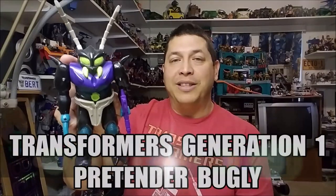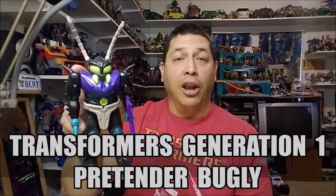Hello and welcome, I'm Purchase Stormtrooper and today we're going to be taking a look at the Transformers Generation 1 Pretender Bugly, and I love this toy.